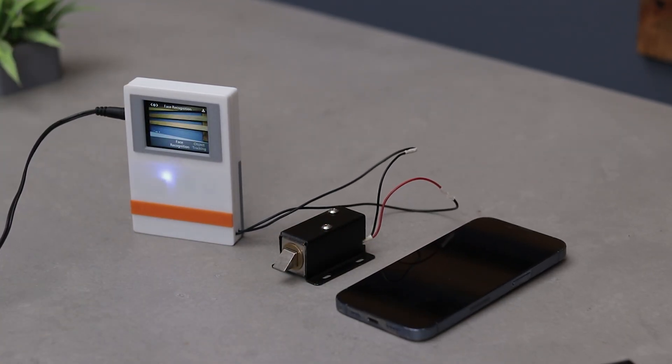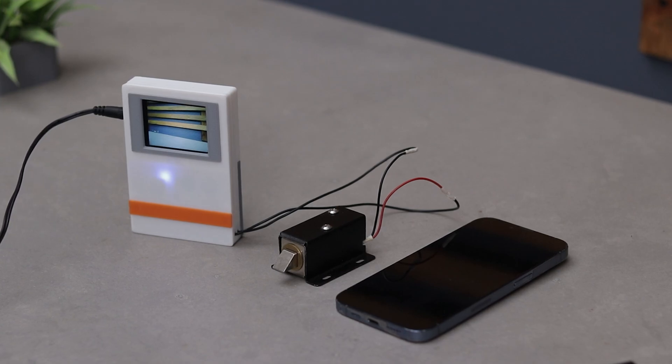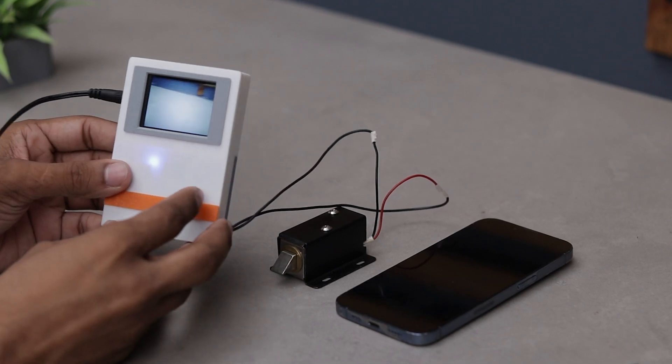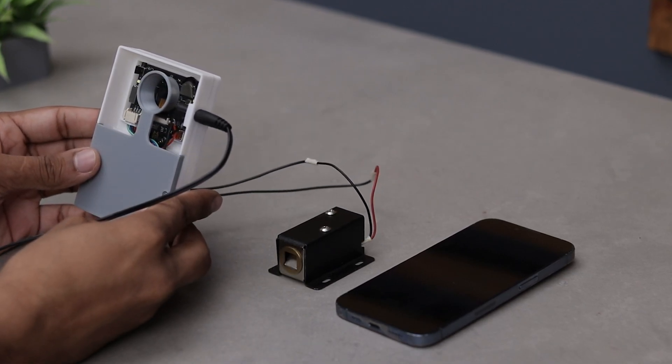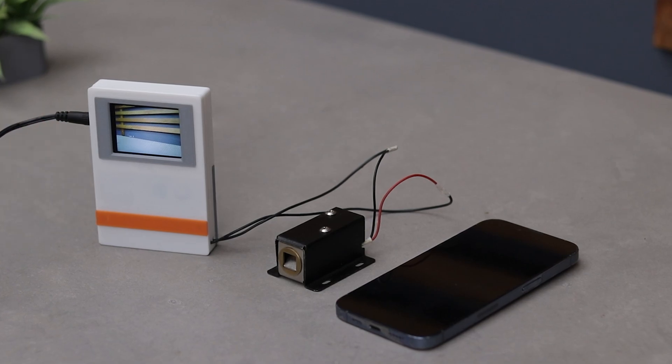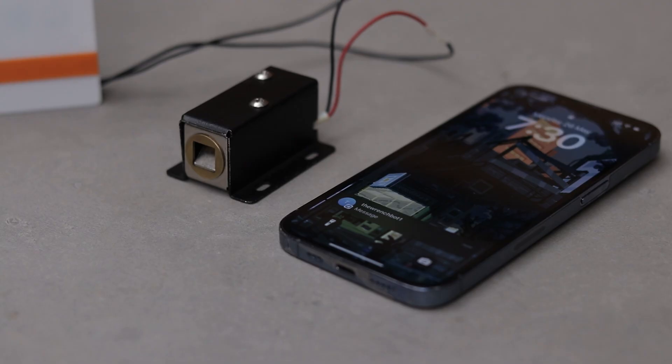We have to wait 10 to 20 seconds because the microcontroller will take some time to connect to the WiFi. Now in action — as you can see, as soon as I pointed it toward my face, it instantly recognizes and opens the lock, and sends a notification to the phone. Pretty cool.